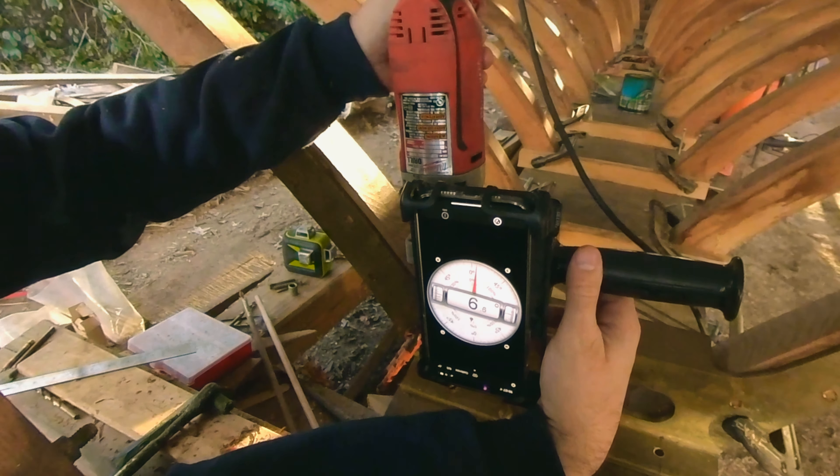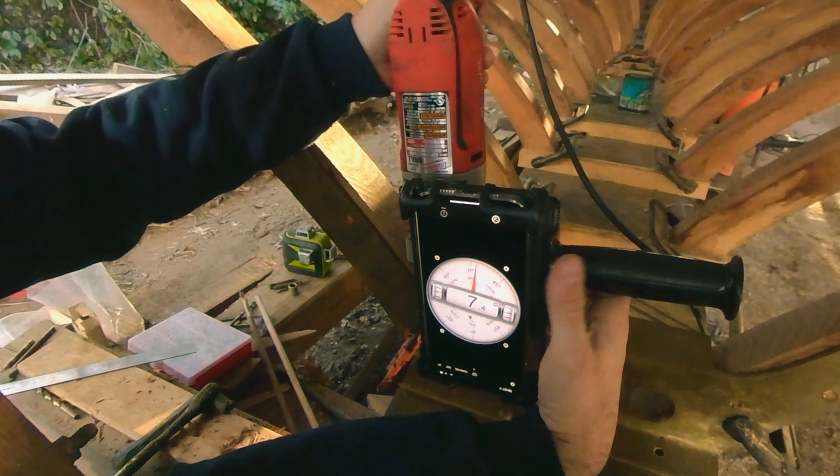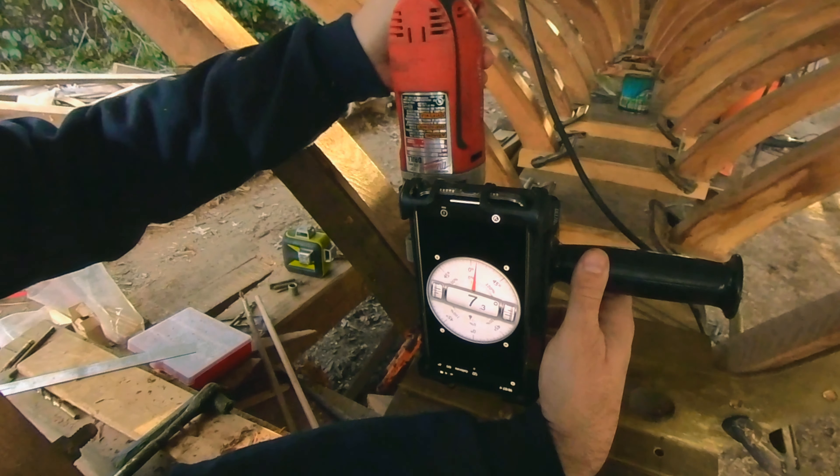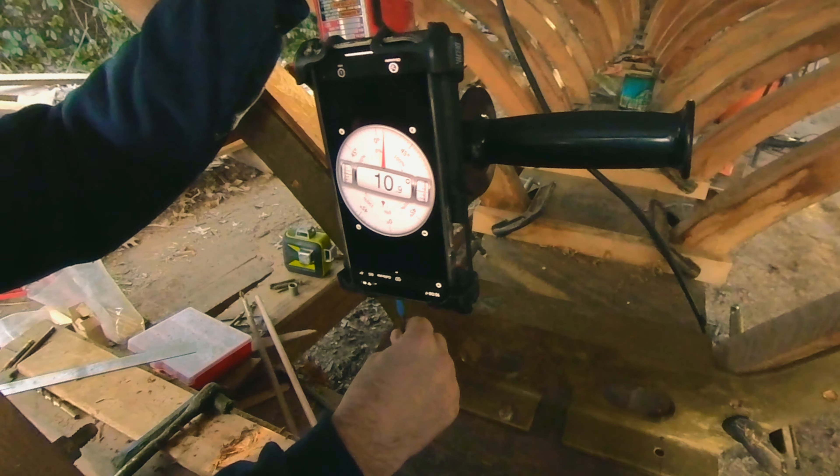Okay, so it only really works while you're stationary. Once you start drilling, it just goes all over the place. That's okay — you can still use that through periodic stops and starts to make sure that you're still on track. And this was just a little pilot hole anyway.